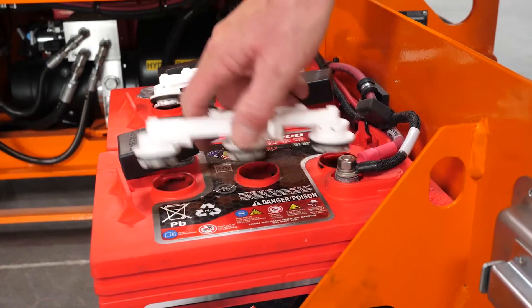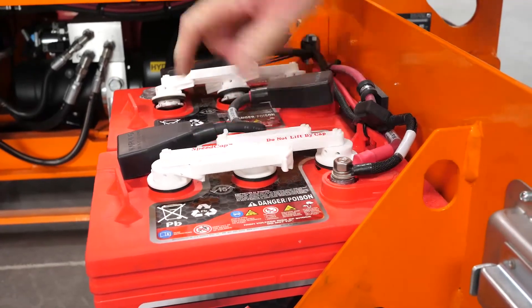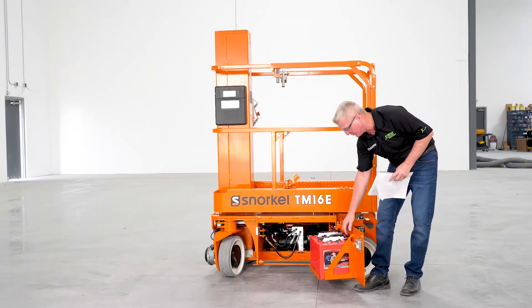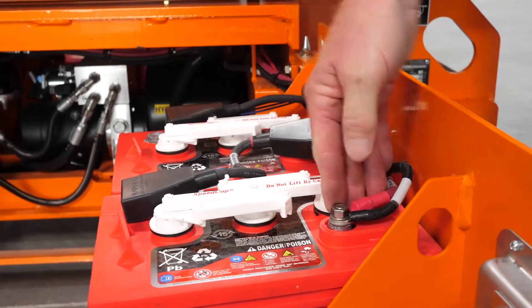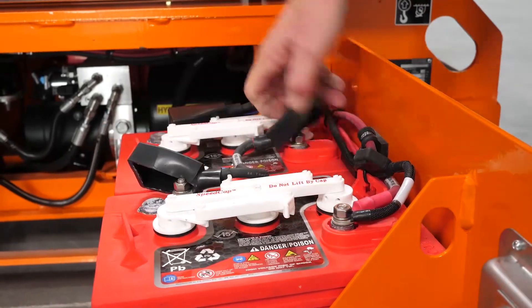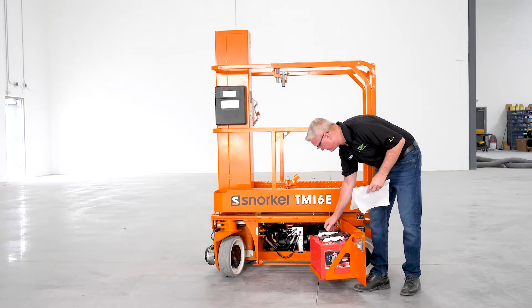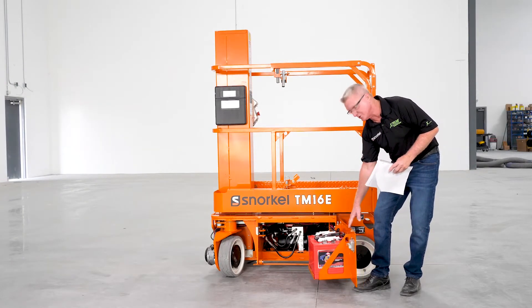Remove the battery caps and make sure your fluid level is at least covering the top of the plates in the batteries. Next, let's make sure cables are all snug, nothing is loose, connections are good, and that there's no corrosion buildup. Do that for both sides of the machine.